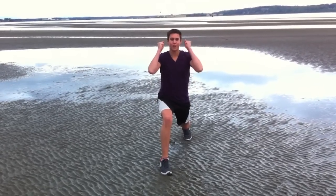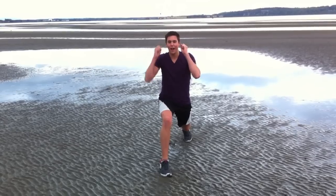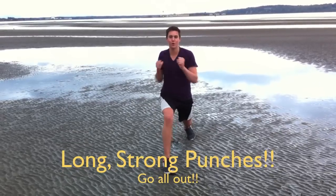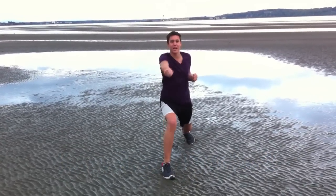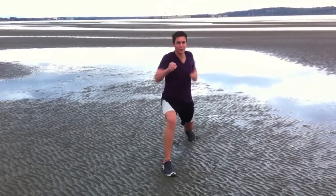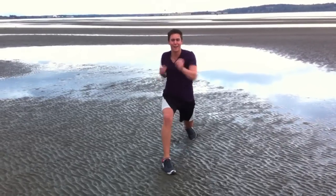Now you're going to go into guard position — like a cell phone guard, so guard up. Now you're going to punch. Make sure you're exhaling as you punch. Nice long punches and you're still staying in that nice deep lunge. Punch, punch, punch — get aggressive, get mad at something.